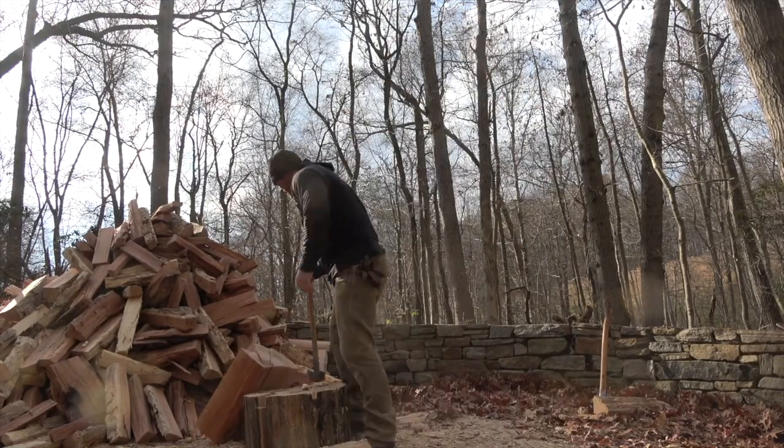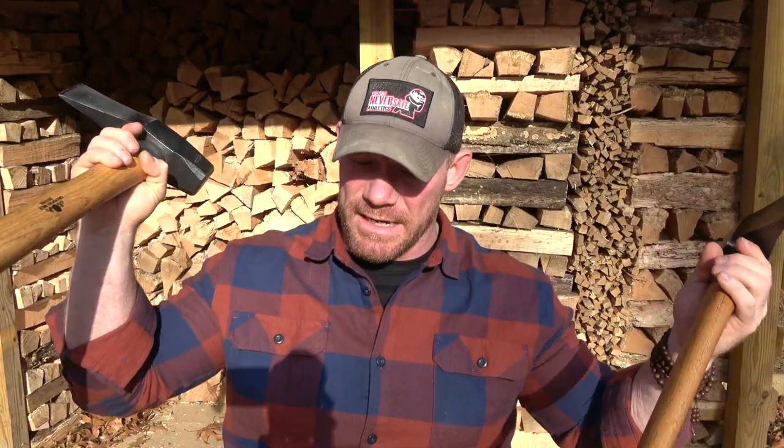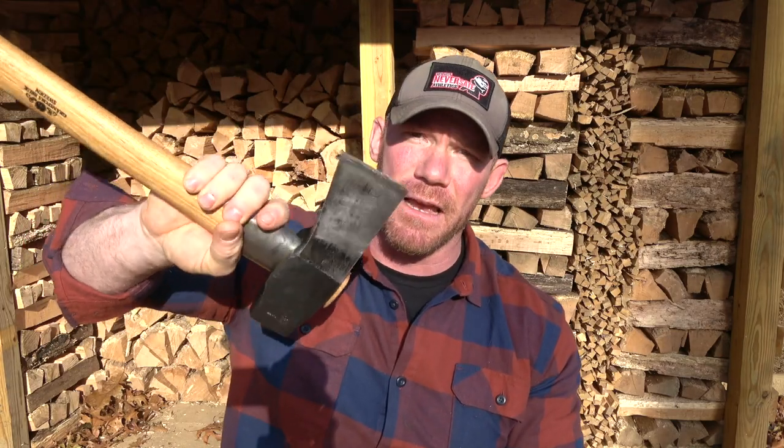They are expensive, and you can pick up a splitting maul for next to nothing. However the blade geometry, the sharpness, the weight, and just everything about these literally makes the rounds just pop in half. I love these and I would highly recommend them.